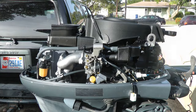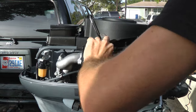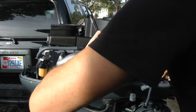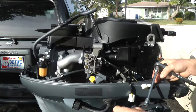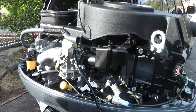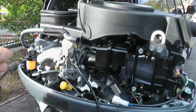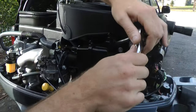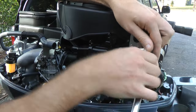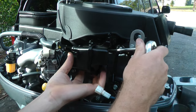You want to remove this tube, just like that. Then get a 10 millimeter socket because we're going to be removing the carburetor along with the air box. I'm using my socket wrench with a 10 millimeter socket at the end.